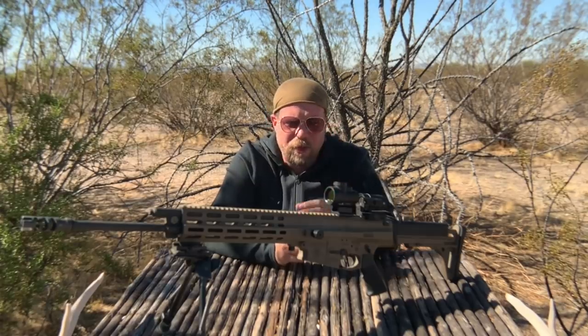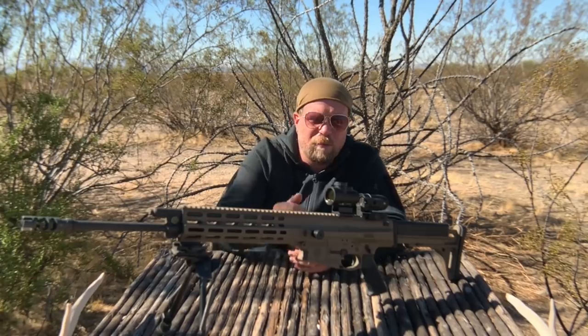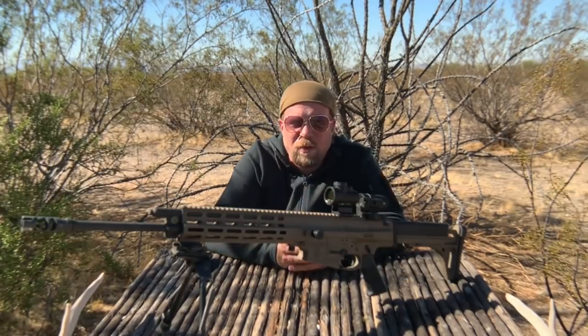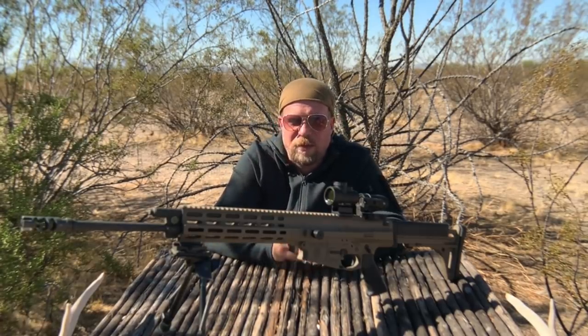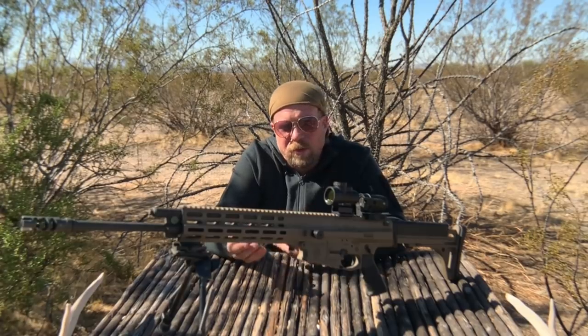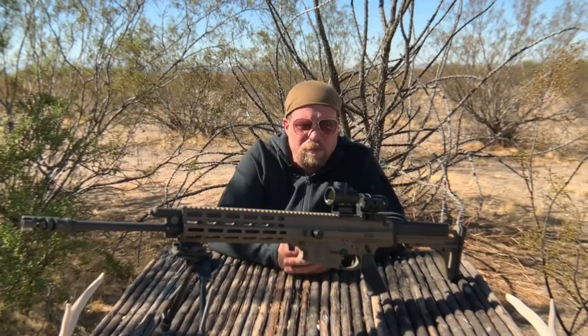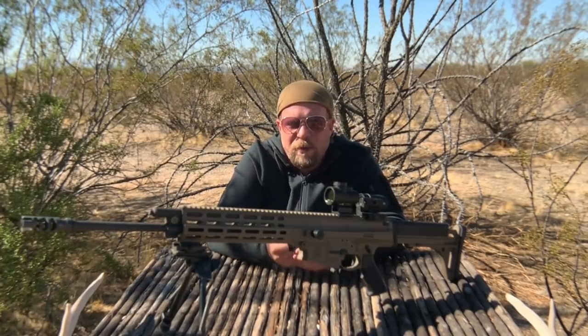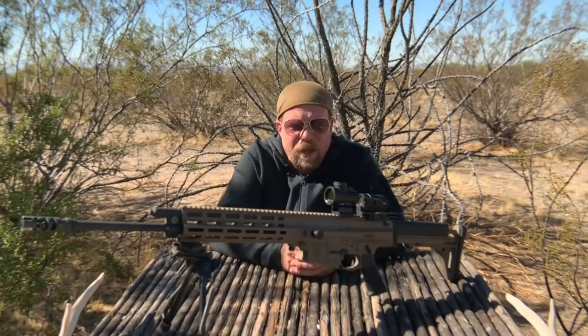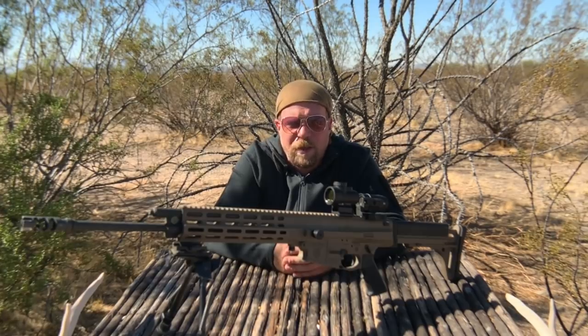The original Trijicon MRO came out in 2016 and there were some issues with it. It had a really significant blue hue to the lens. Some people said that it added some form of fishbowl or magnification when looking through it, which is exactly the opposite of what you want from a red dot. That's why here in 2020 — maybe 2019, I'm not sure — the HD was meant to fix and clarify that issue. Pun may be intended. The blue hue is gone, and I don't see any aberration or strangeness looking through the lens. It looks like a clear pane of glass.